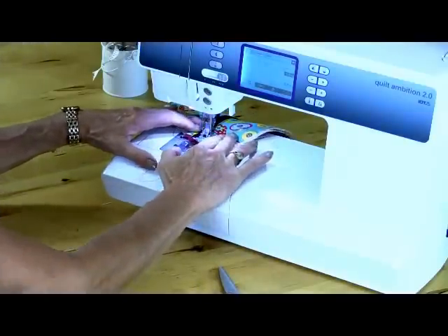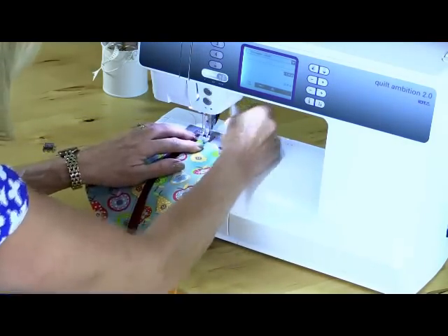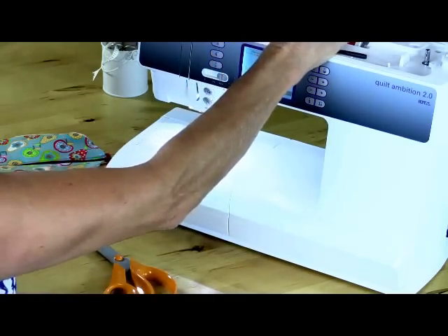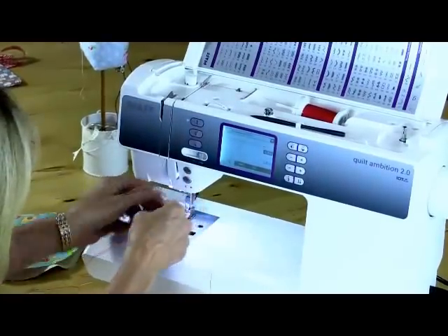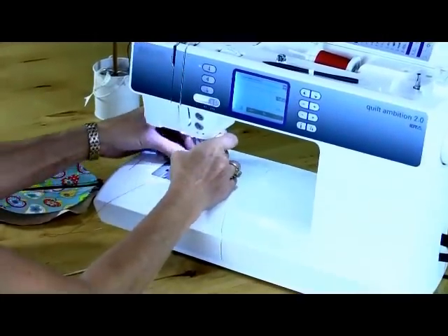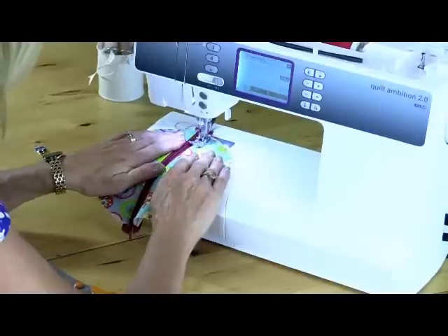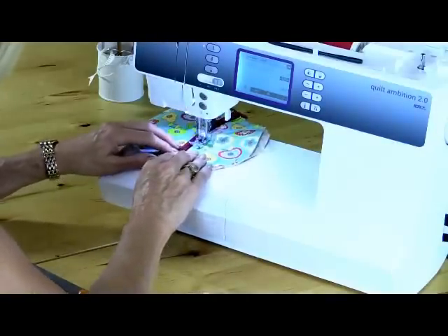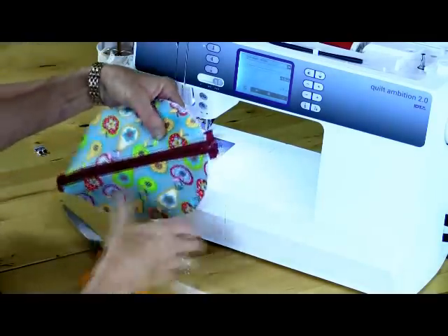It's nice to use a contrast thread so it stands out, but if you're not so confident then use the same color thread. Stretch that out and do the same down the other side. I just need to re-thread my needle because the thread started to fray a little bit and it won't go through the needle. Aren't we glad that modern machines have needle threaders — it makes it so much quicker. Make sure the fabric is flat and keep threads away. You can see how that's now kept nice and flat.